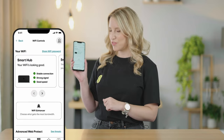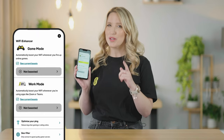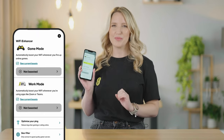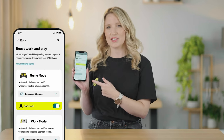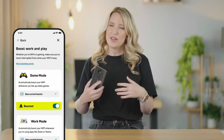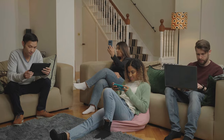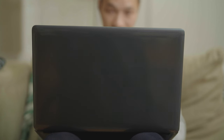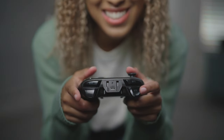But what if the problem is everyone rinsing the connection when you need it? EE have a solution for that — bonus tip: sign up for Wi-Fi Enhancer. Through the app, you can choose to boost your work or gaming connections. So if everyone is streaming 8K films across multiple devices at once, you'll still get the best connection, whether that be for an important work meeting or for some lag-free gaming.